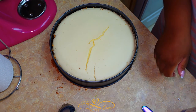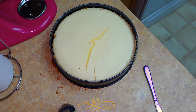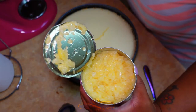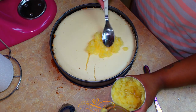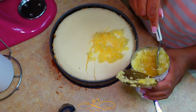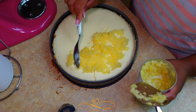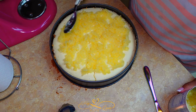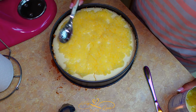This pineapple and cherry combination is my absolute favorite. I'm going to take half a can of crushed pineapple — you could get a small one — and drain the juice. So I've drained the juice and I'm going to add about half the can and layer it on top. Make sure it's even.